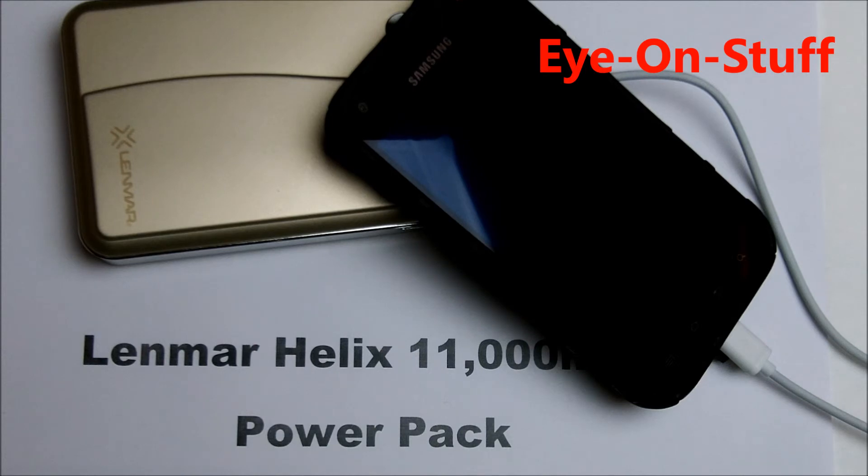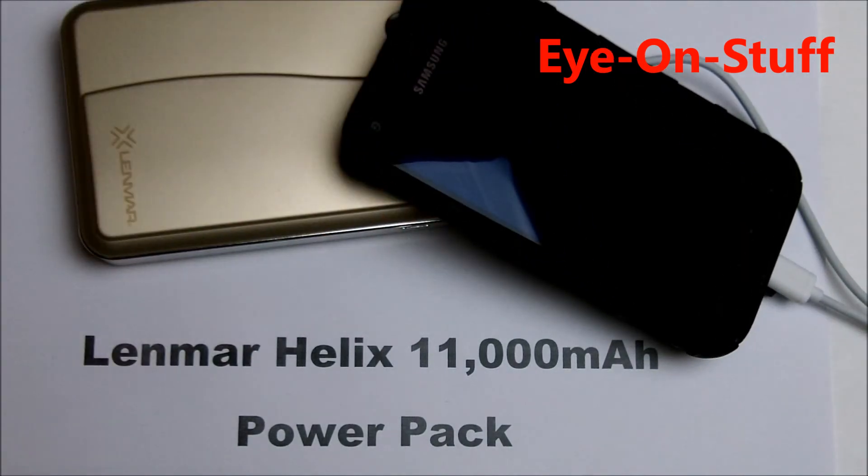I would highly recommend the Lenmar Helix 11,000 milliamp hour power pack. Thanks for watching. Have a great day.